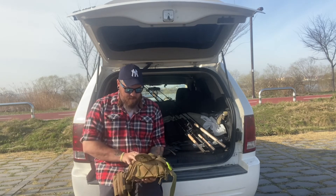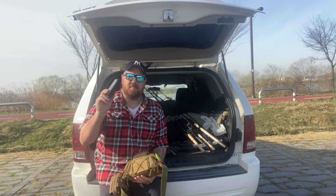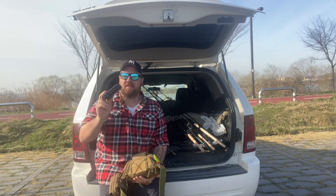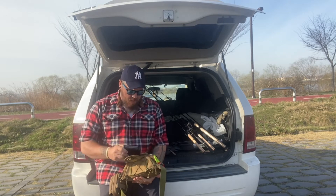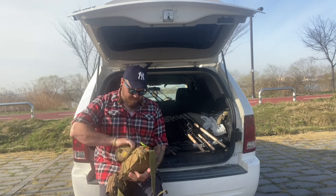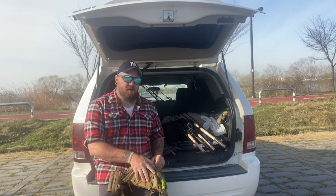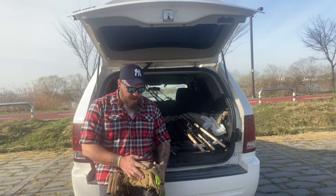In this very front pocket I keep terminal tackle — all my tiny hooks, jig heads, Ned rigs, spare hooks, all that stuff. I also have two different types of terminal tackle in here because sometimes I run a pole that I fish the bottom from, and that little black box has gear specifically for that.